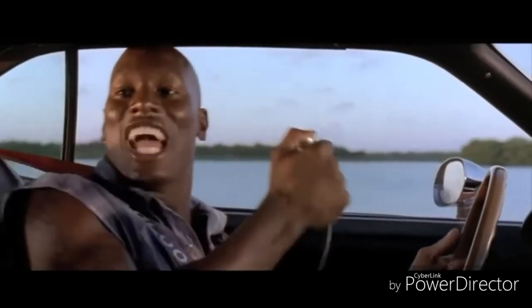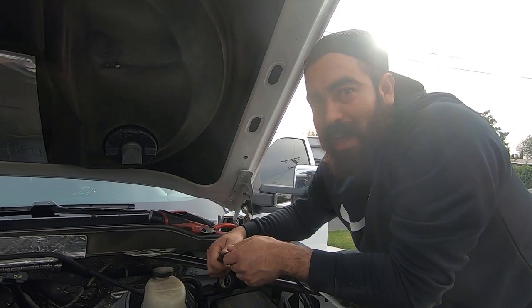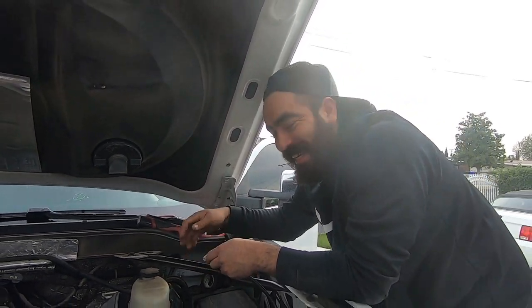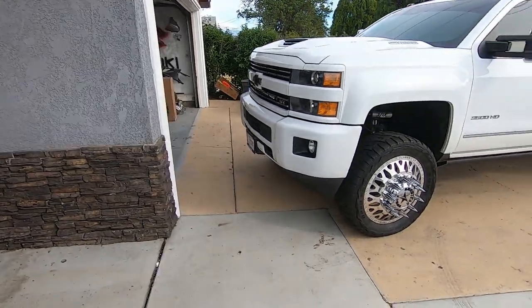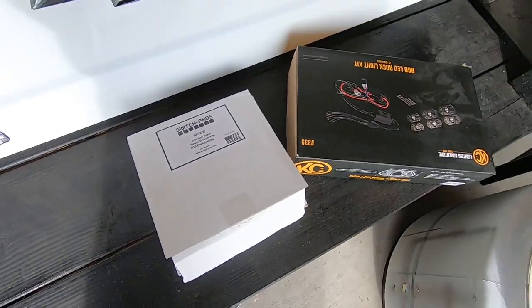Ejectocito baby! Timmy's back on the channel, cruising by. He says he wants some accessories added to his truck. What do we got, Timmy?